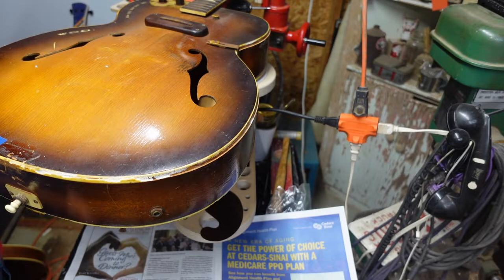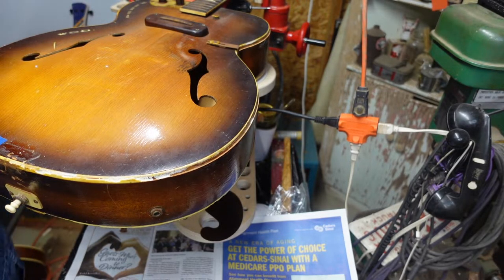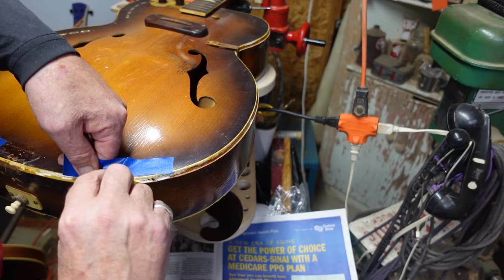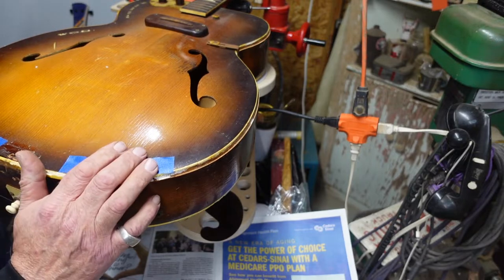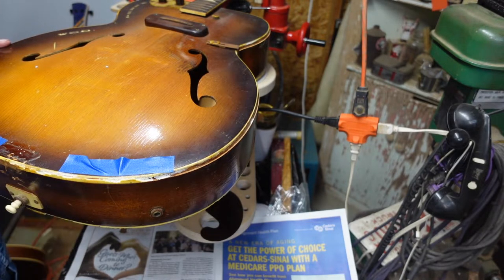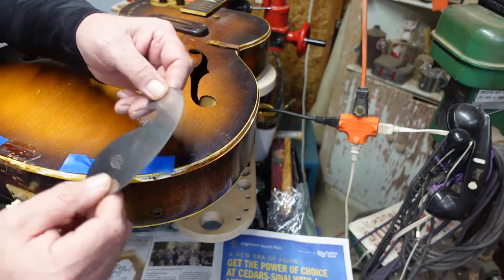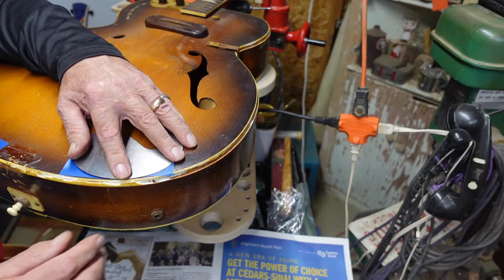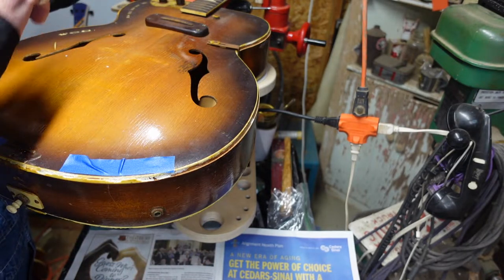When you start getting crazy and cutting all of this out at the same time without paying attention to the binding channels during filing — remember with your file you want to do these separately and protect everything. So we're going to take some tape and put it wherever we're going to remove binding. Then we're going to fire up the heat gun and I'm going to show you another little trick: you can use one of these scrapers that has a rounded French curve shape, come along here, and work a small section at a time. Anything that gives the finish protection against the heat gun is good.